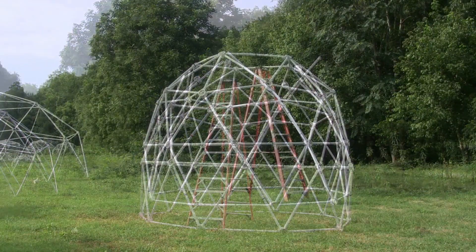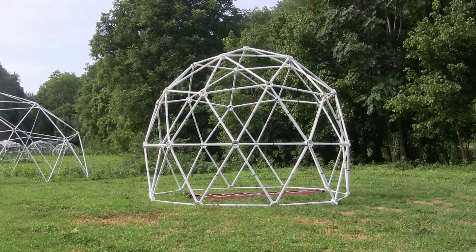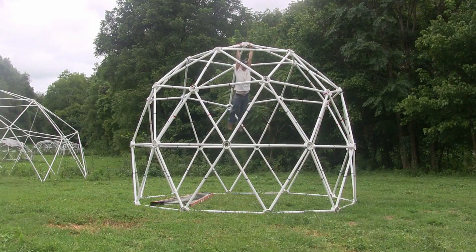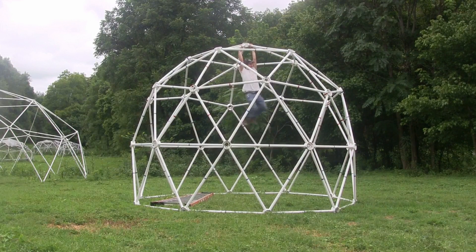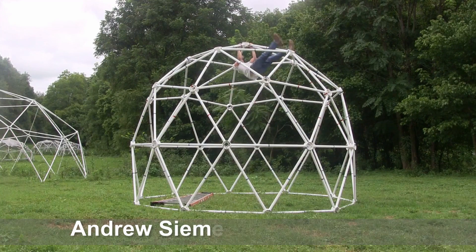The blue struts are 5 feet long and the red struts are 4 feet 5 inches long. With the silo addition, this creates a structure that is 12 feet 10 inches tall and 17 feet wide with 231 square feet of floor space.